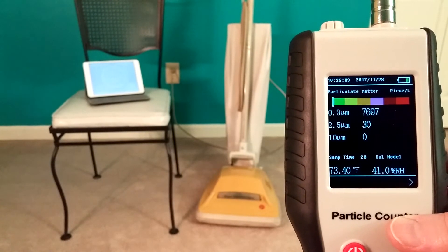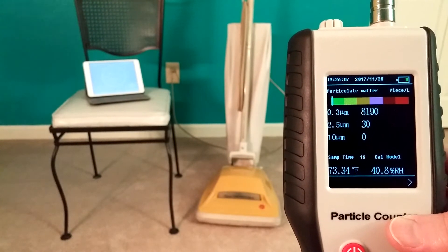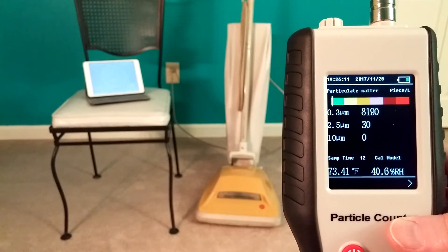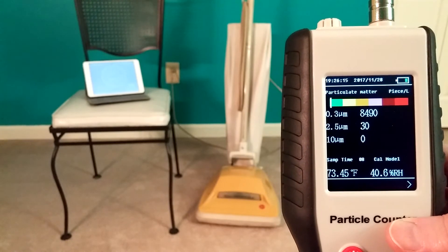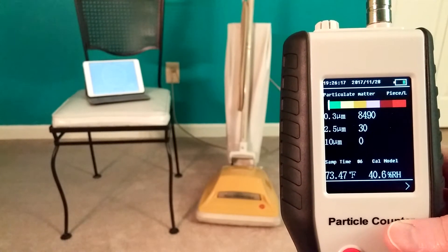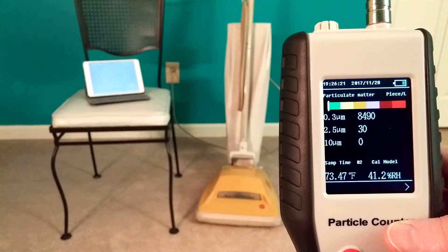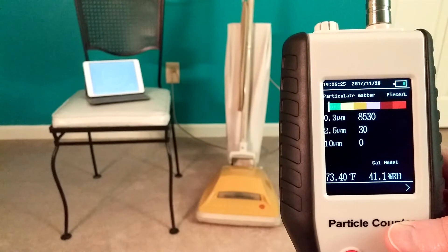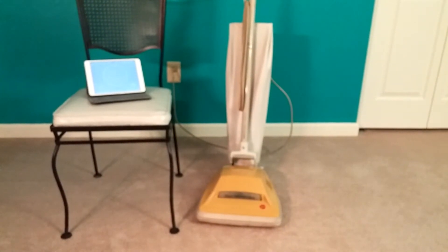We were setting up Christmas decorations. People were coming and going. The front door was all over the place, so today was much more calm. Yay! Much cleaner. So nearly a perfectly clean room — 7,000 or 8,000 particles is just about as low as you can get. Although I have had one snapshot of this room that was at 6,000 particles, but you get the idea.